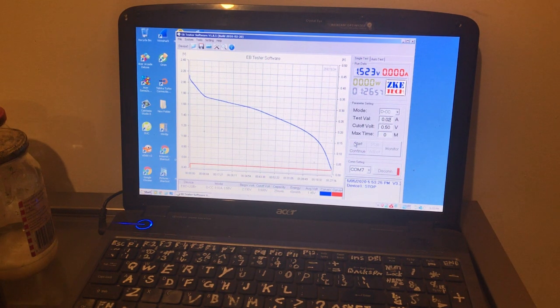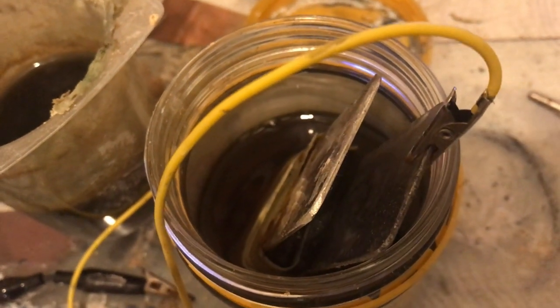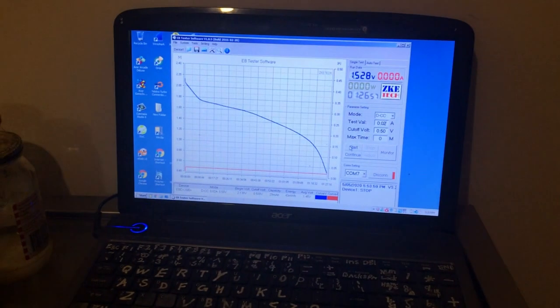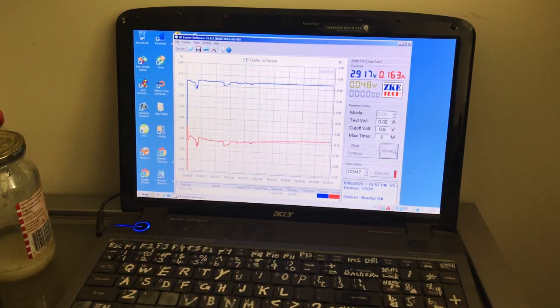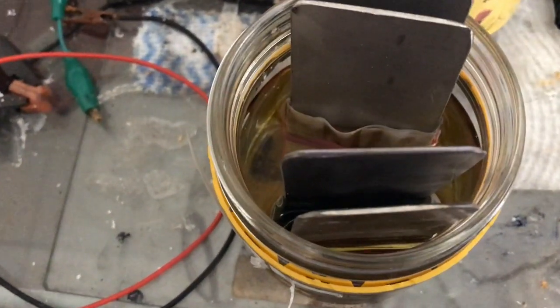Amazingly strange that manganese dioxide versus just the hexacyanoferrate and the felt are so close. Could be something to do with the binder, though they've both been bound with the same amount. The carbon may absorb more of the binder. Tomorrow I'll try the feather carbon in the manganese dioxide cell to compare feather carbon with activated carbon.